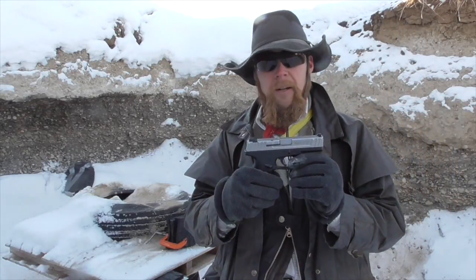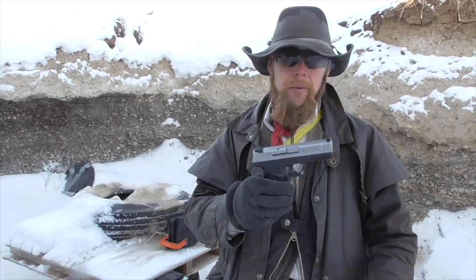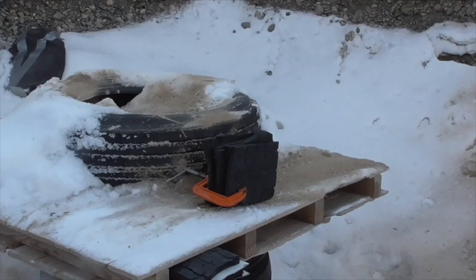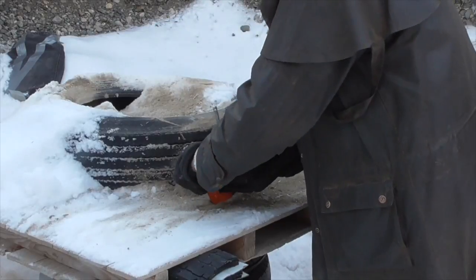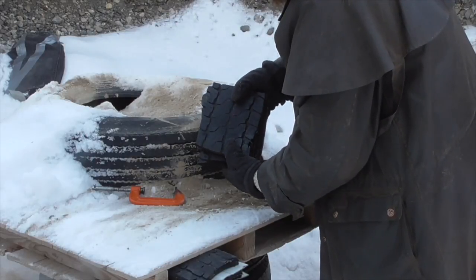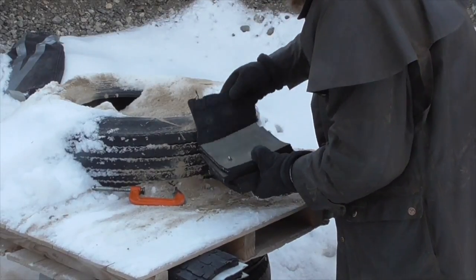As usual, I'm going to begin with the 9mm handgun, representing sort of the lower half of the handgun power spectrum. I saw two entrance holes there and there. Although they're pretty small entrance holes, that rubber is really self-healing. I don't see any exit holes in the back panel.